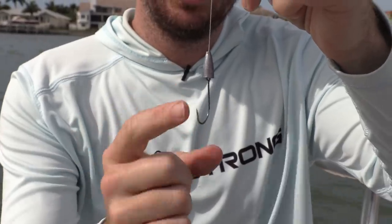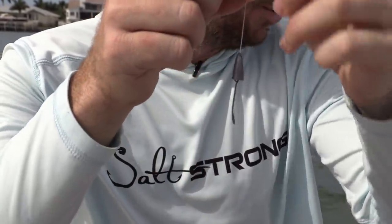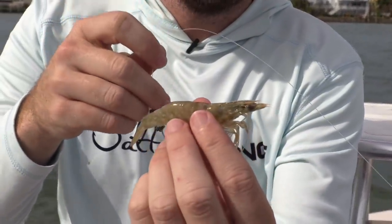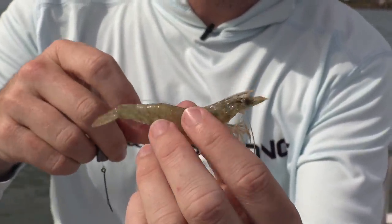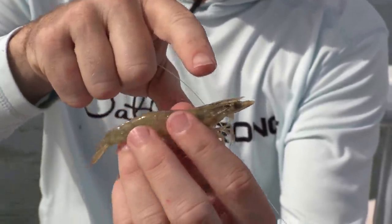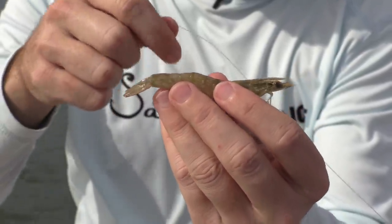We're going to rig this shrimp on the J hook so the hook point is not exposed. The biggest mistake people make is rigging it right in the middle — that's the worst thing to do. You need to rig it either on the head or on the tail.